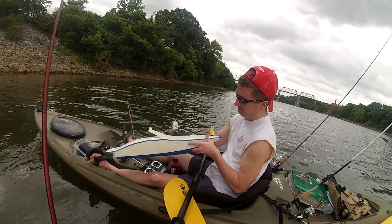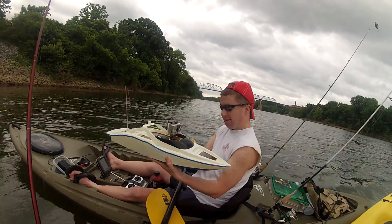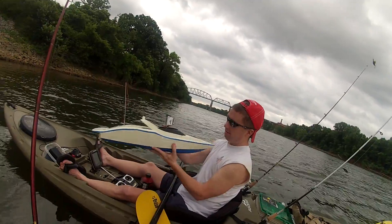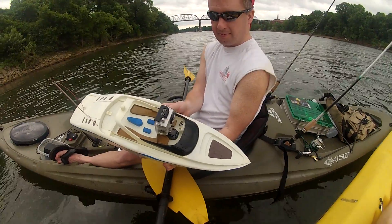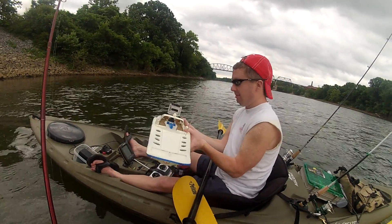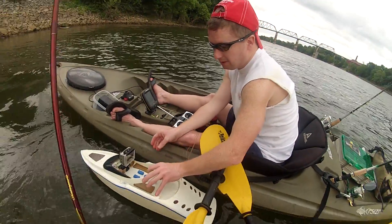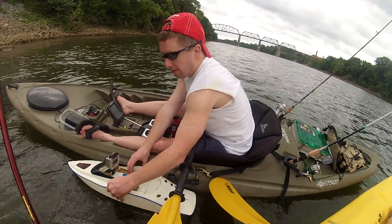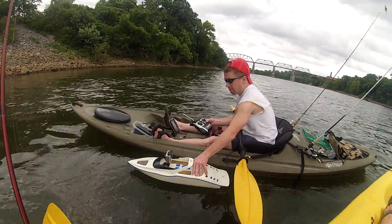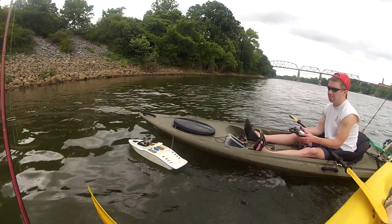Alright ladies and gentlemen, this is the little $40 RC boat off of Amazon.com. Summertime Ken has mounted his GoPro Hero 2 to the top of it using an adhesive mount, and we're about to see what this joker will do. It's about 28 inches long and it will throw a rooster tail.